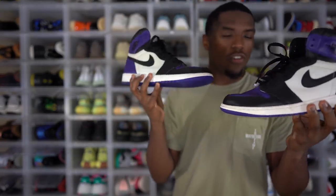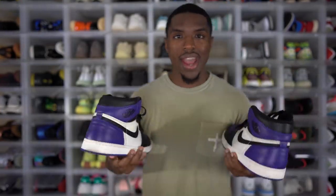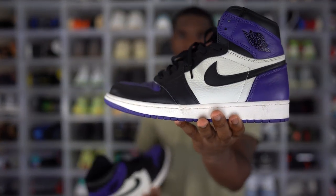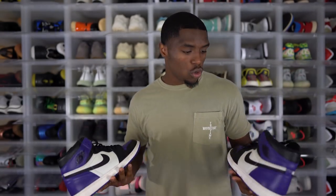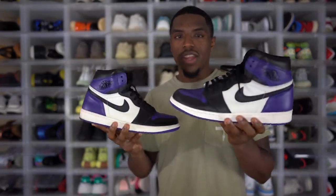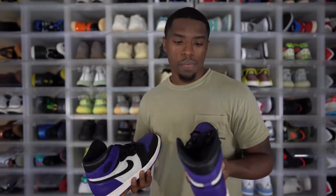Next up, we got the Court Purple high — the big boy Court Purple. The first one had just white and purple color blocking, but this one has the black color blocking added. I still like the 2.0 color blocking better, but the material and quality on this pair is so much better than the 2.0 — this one takes the cake. I don't even like purple that much, so it's weird I got both, but I'm happy because now I don't have to beat up one pair just to rock. You can pull off the same fit with either shoe since the color blocking is so close.